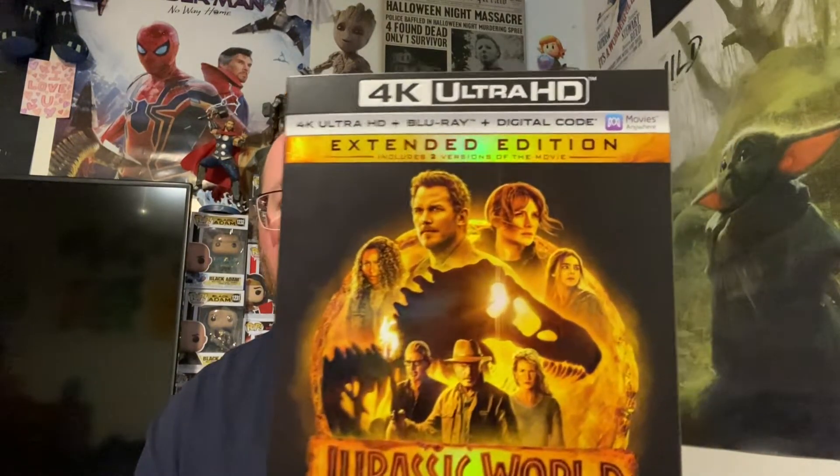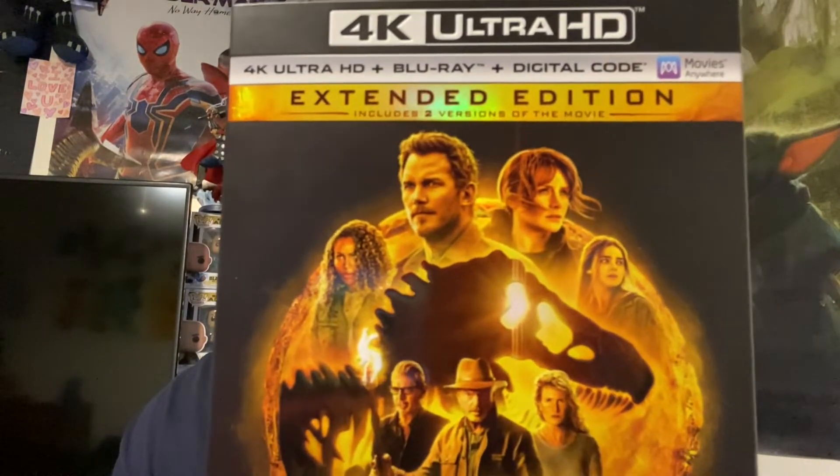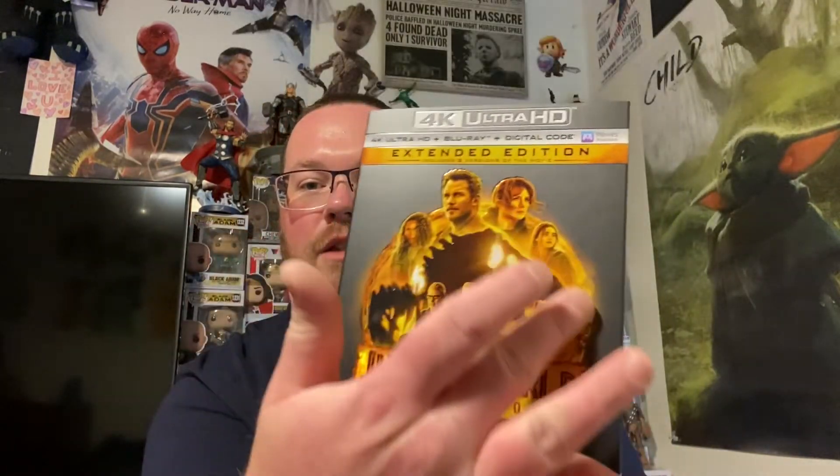Let's check our movie out. We got our 4K Ultra HD Blu-ray with digital copy — the extended edition. This logo right here is embossed, sticking out, which I love. I didn't get the steelbook for this because I didn't like the artwork they chose — it looked kind of plain, just a shot from the movie of Blue and her baby in the snow. I felt like they didn't put a lot of thought into it, so I went with this one because I think this cover looks pretty cool.